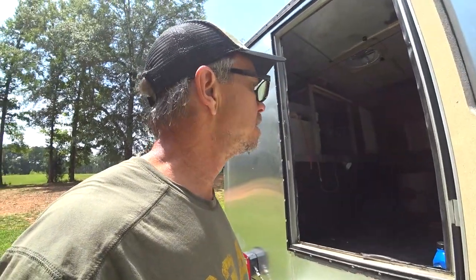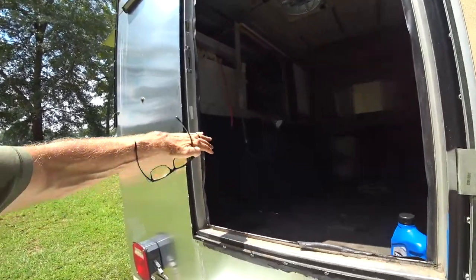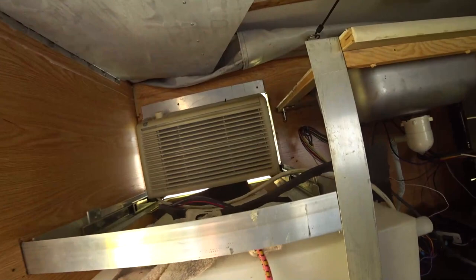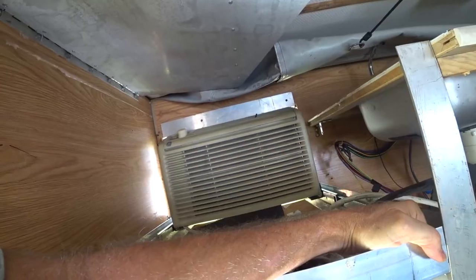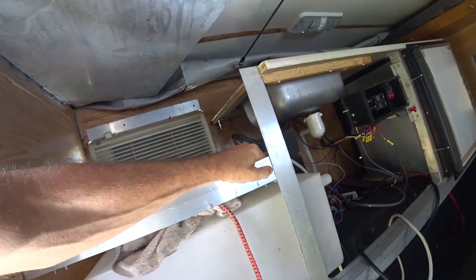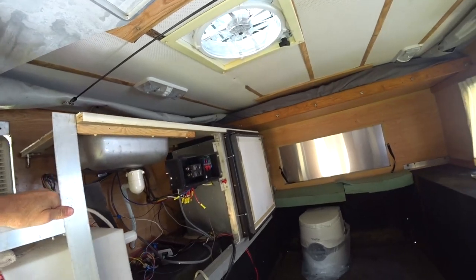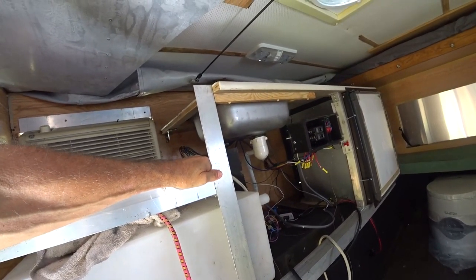As you can hear from back here, you hardly hear the generator at all — it's a pretty quiet generator to begin with, but where it matters back here in the cabin it's very quiet. I'm going to keep the wiring simple back here — probably not going to use the breakers at all, just have a power strip hooked to the generator and another power strip for shore power. I don't need much more than that.